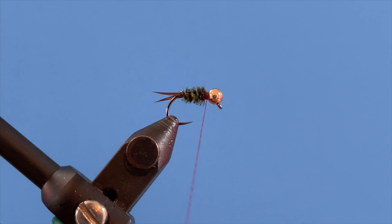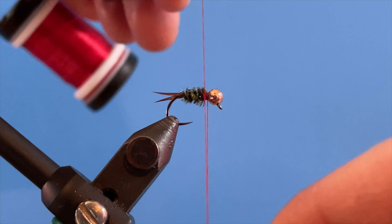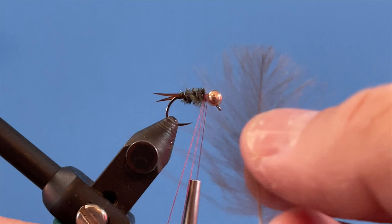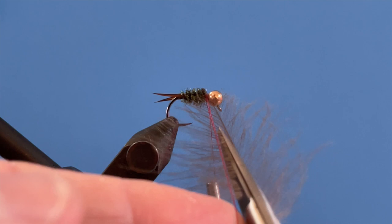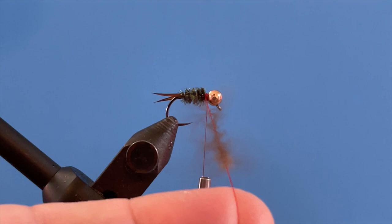Next step is to create a dubbing loop. I use this little tool here and loop the thread over, giving me a loop where the CDC collar is going to go. I take my CDC feather and use one half of it, jamming it up between the two pieces of thread. Then I come in with scissors and trim off the outer piece. Now I spin it up and we've got a nice little dubbing loop of CDC.